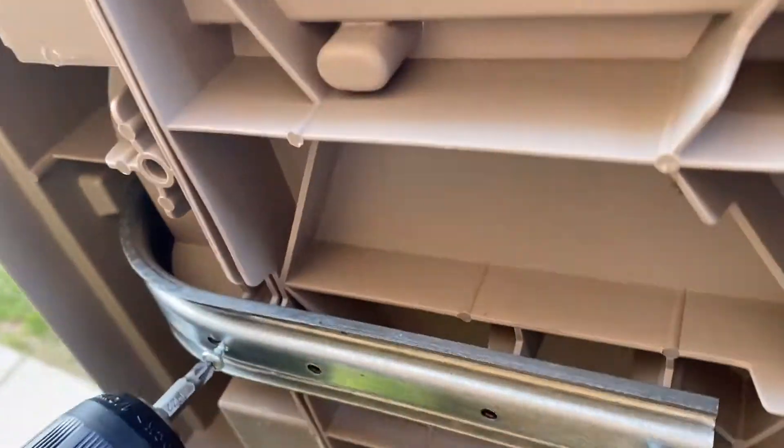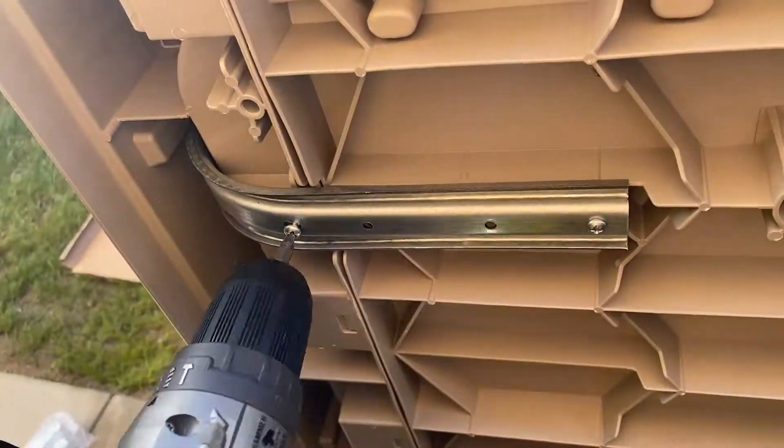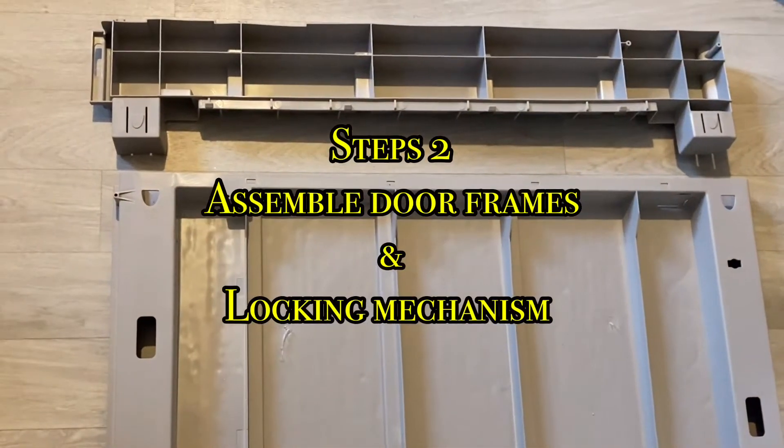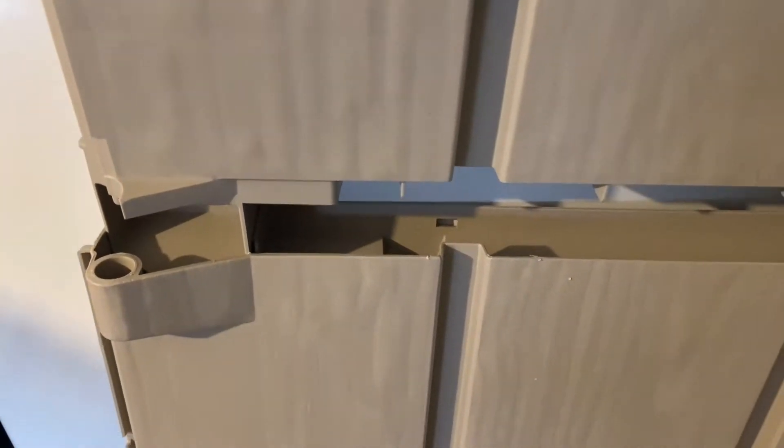Then install four screws to each bracket underneath the bracket and to the side of the protruding bracket piece, which extends onto the inside. The next step will be to build the door frame.